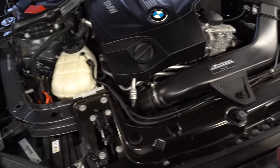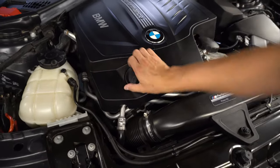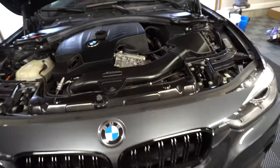First things first, what we need to do is take off the oil cap here. This will just help us with the flow down below. So I'm going to go ahead and take that off, put that to the side, and then we can crawl underneath the car.